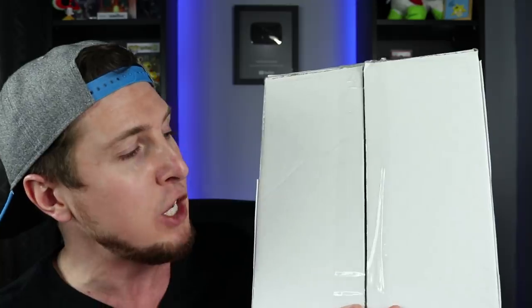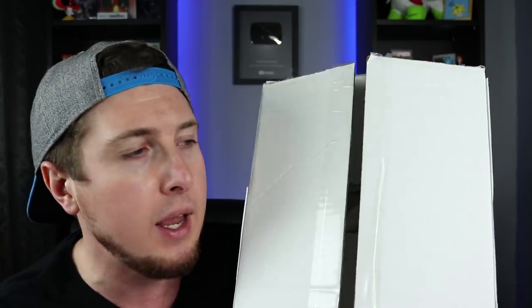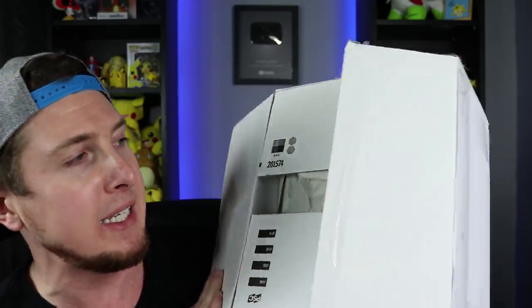You heard it — one of my favorite days of the week. It is time to open up some of your fan mail that you have sent. There is a big box that I am ready to open up, and I think we're gonna open it up first because I really want to know what's inside. When I shake it around, hopefully it's not too fragile, but it makes me get all mysterious inside my head — like there could be something crazy inside of it.